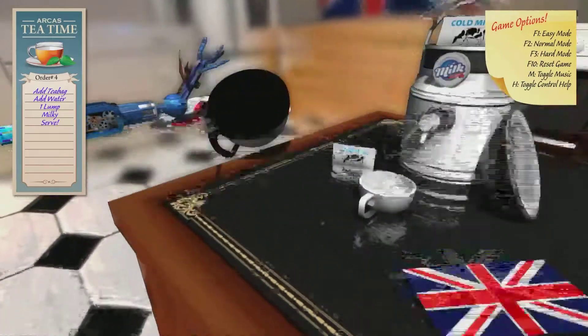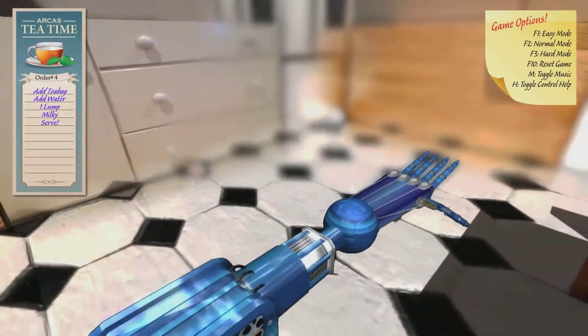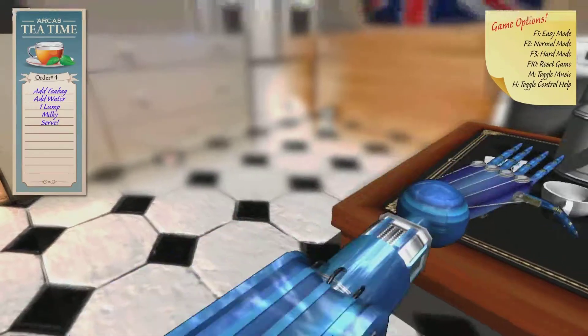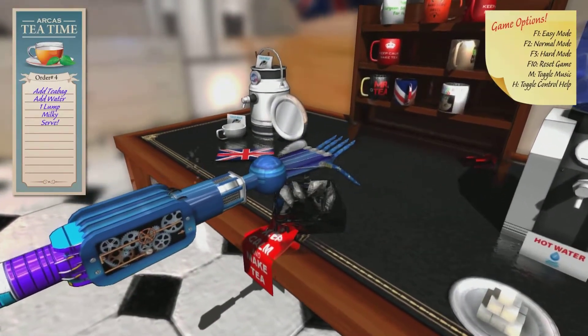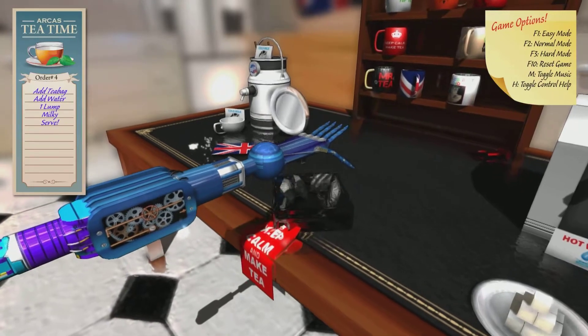We don't want that. It says to make it... Okay, well, hopefully we didn't need that. We didn't need that. So, it says add teabag. Teabag? Yeah, so you gotta teabag something here.